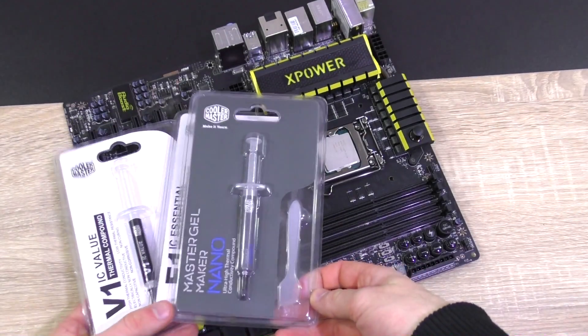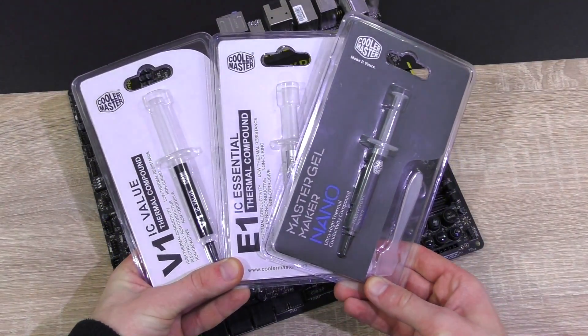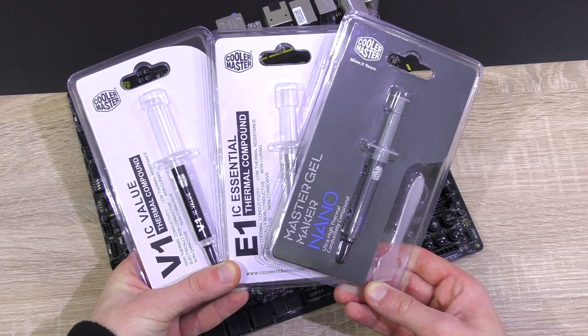I'll be using three thermal paste tubes in different price categories: entry-level, mid-range, as well as high-end. And of course I'll be using the invisible one too — so nothing, no paste at all.